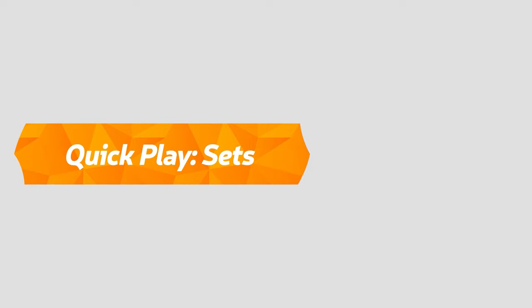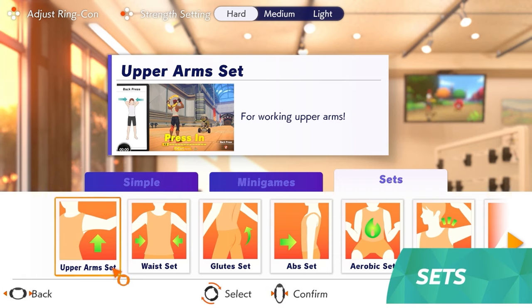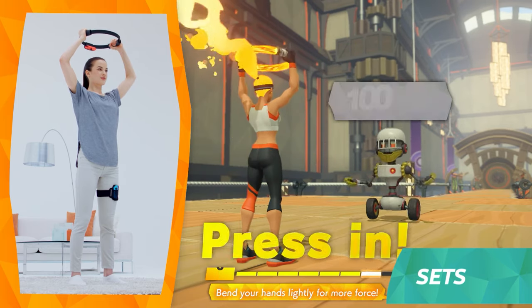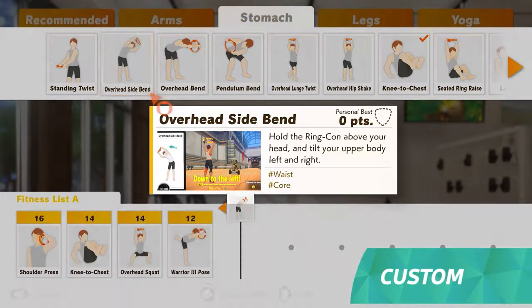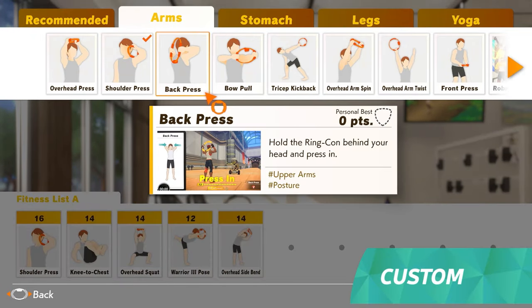Casually exercise by category in sets. You can work on multiple exercises in a row, with themed sets like shoulders and lower body. There's also custom, where you can make your own fitness regime by choosing from over 60 different exercises included in the game.